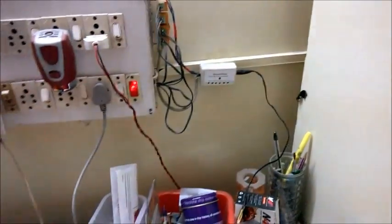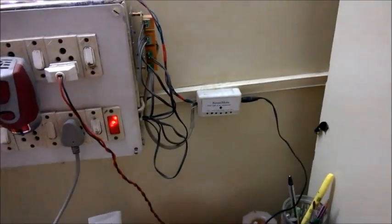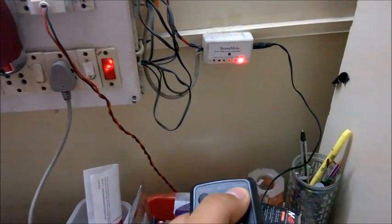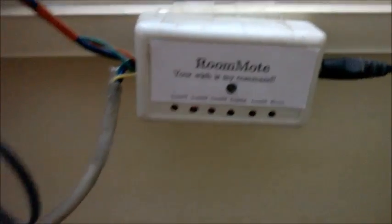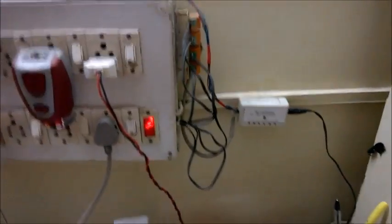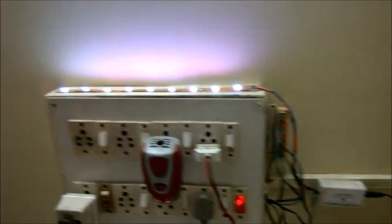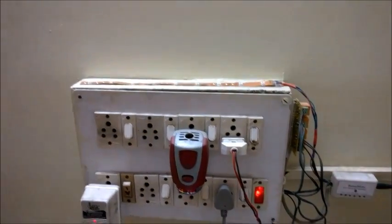There is an interesting feature which actually completes the loop. For example, if I press a key that has not been programmed yet — for example, the power key has not been programmed — you can see that this particular error light will turn on. This indicates that it is the wrong key that you are pressing, so you don't have to guess what is wrong with the system. And if you want to turn off these LEDs, you can just press the mute button and the LEDs will turn off.